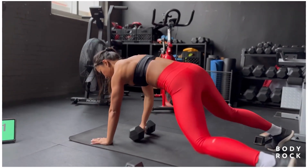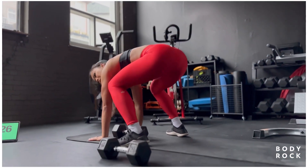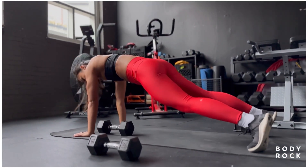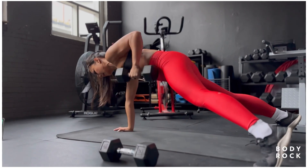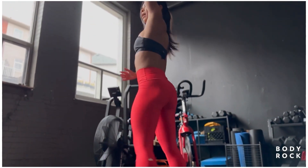Pull in, come up, trace it up. And if the jumping in is too much, you can always break down the movement — step back into that plank, pull in, and step in to that squat, and then trace it up.